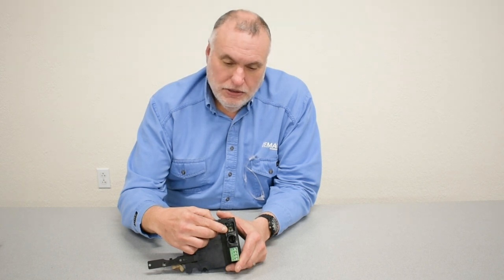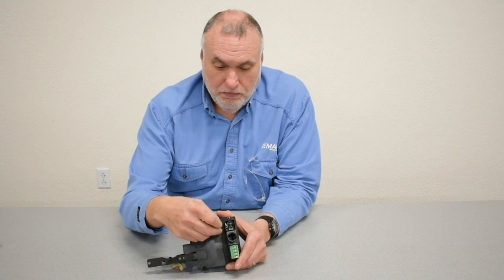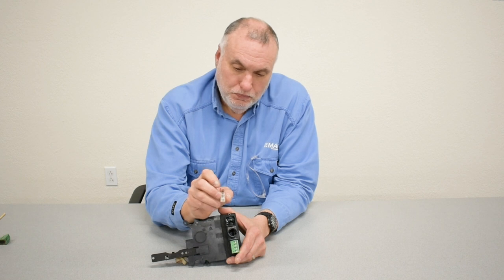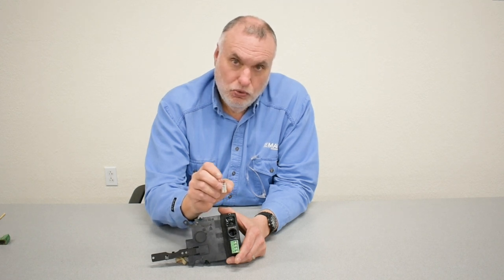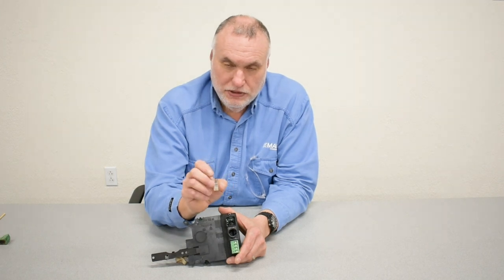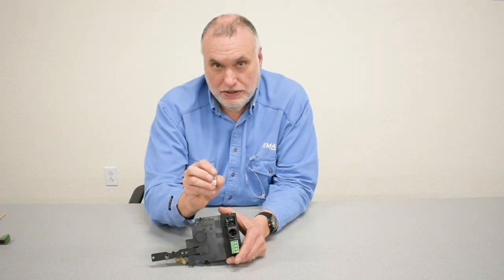This is the trolley dummy plug. It needs to be in place when there's no trolley being plugged in with the hoist. The hoist will not function in a solo mode without this dummy plug being put in. The trolley dummy plug is an RJ connector with a single wire jumper added to the center two terminals. Do not lose this. If you ever want to test a hoist as a solo hoist and remove a trolley, you'll need to have this in place.